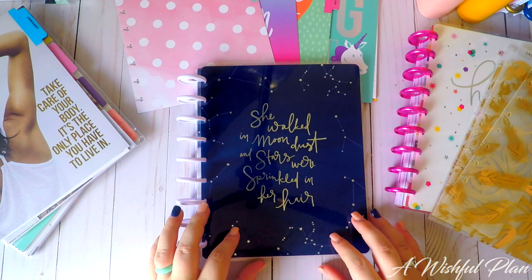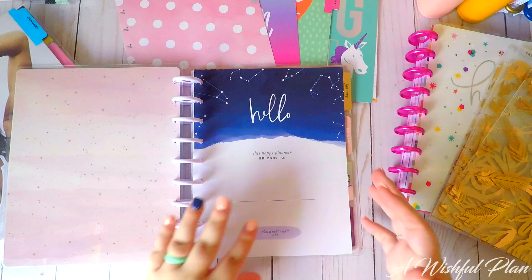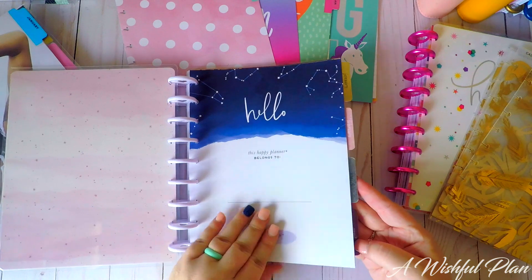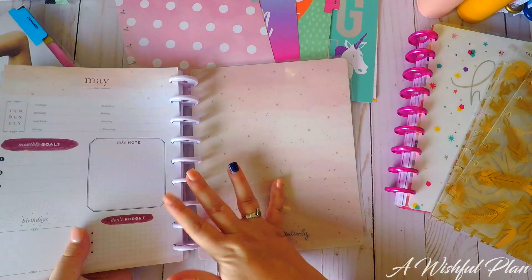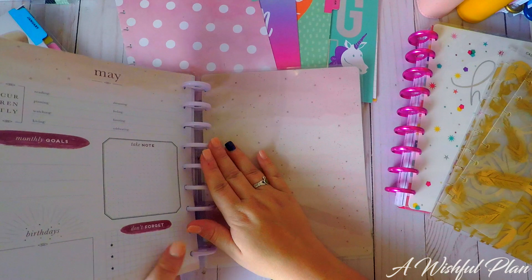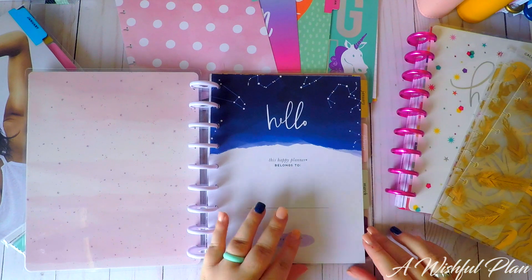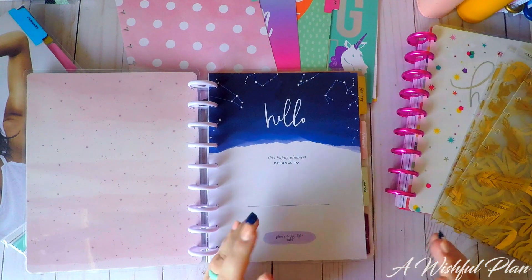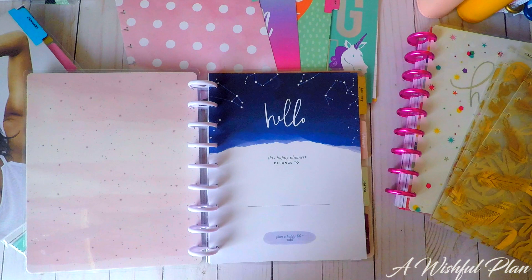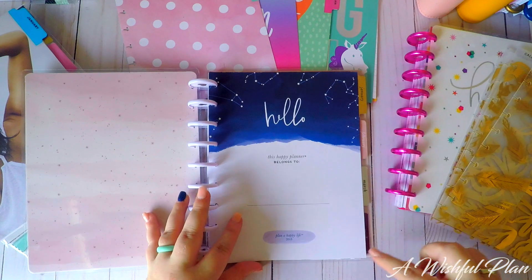This is the Boho Deep Tones Planner, classic sized Happy Planner. All I've done is I have taken out all but January, February, March, and April of 2018. All of those other months I have removed — they are put away into another set of rings for later use. I really like the idea of planning by the quarter. It breaks down the entire year into smaller chunks — it's kind of a business mindset and I really like that.